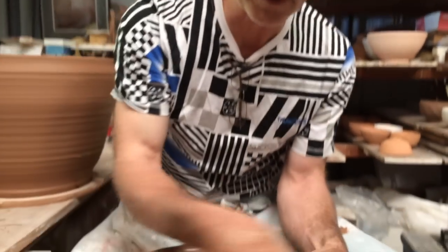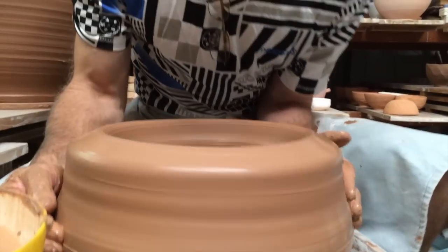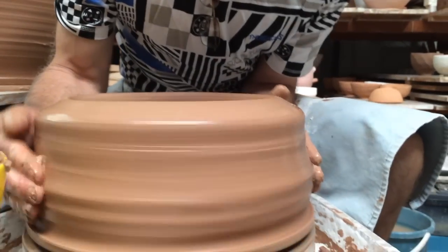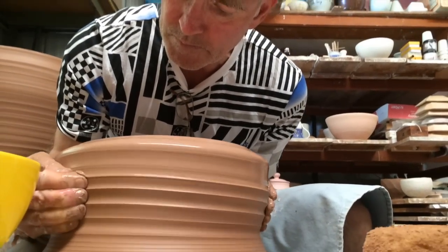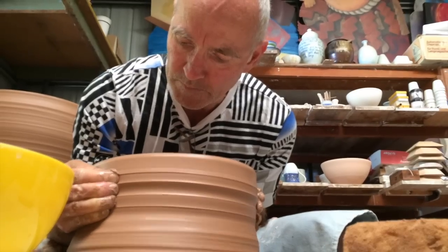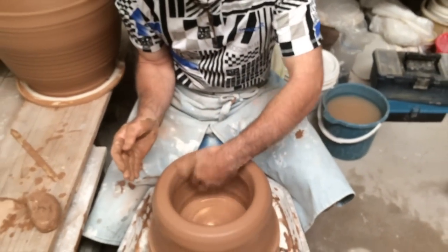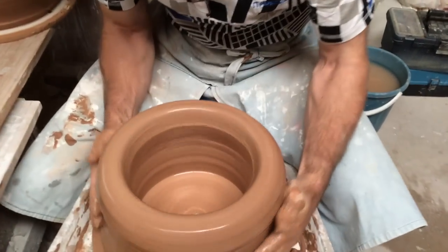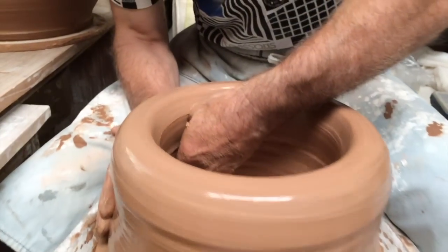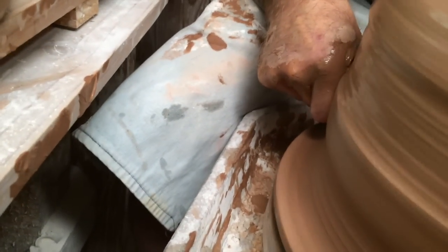It doesn't look that big yet, but when I've joined the two, I can expand the size of the lid or the top of the pot quite a lot. I'll have to start to throw the clay up again now. You need a certain amount of strength for this, but it's actually a lot easier than it looks as long as you keep that clay in control. The beating out of the clay makes it so much easier to centre a large lump of clay.